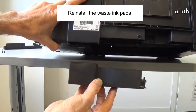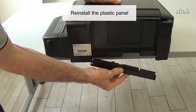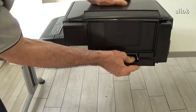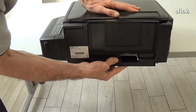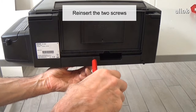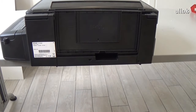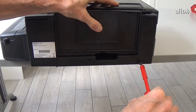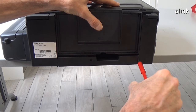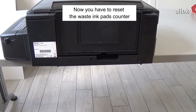Reinstall the waste ink pads. Reinstall the plastic panel. Reinstall the two screws. Reinstall the plastic panel cover.